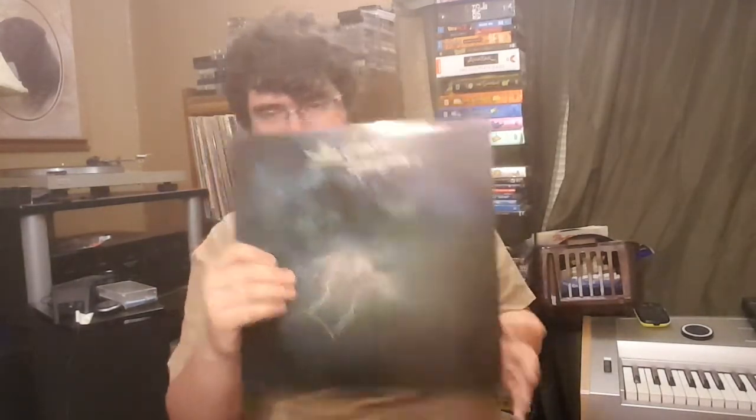Next up, we got Merle Haggard's Big City — I bought this because I needed another record to make a dollar. Is there another one here? Glenn Campbell, Highwayman. Not too familiar with Glenn Campbell, but figured you might as well pick it up.